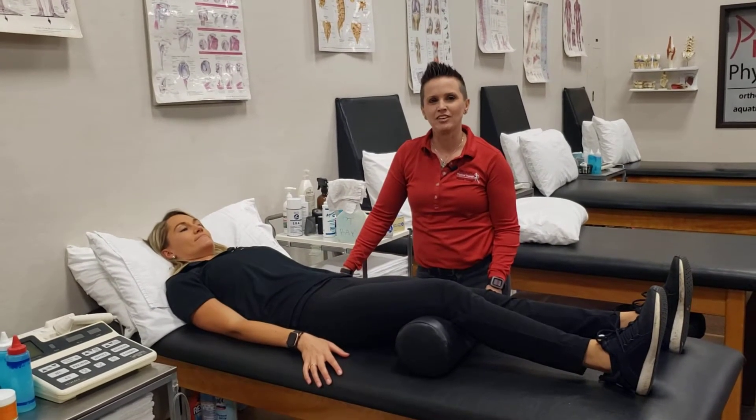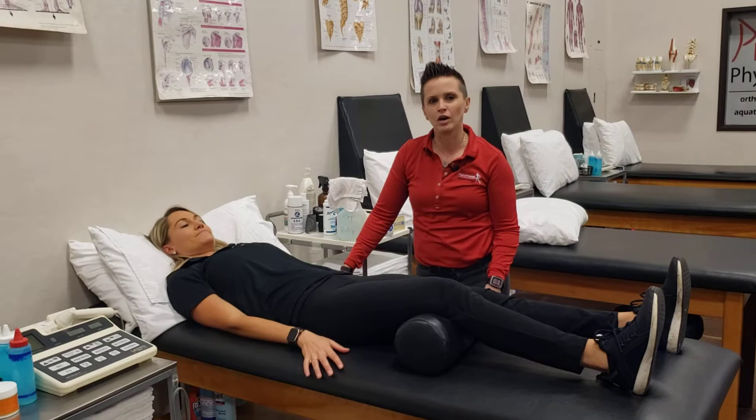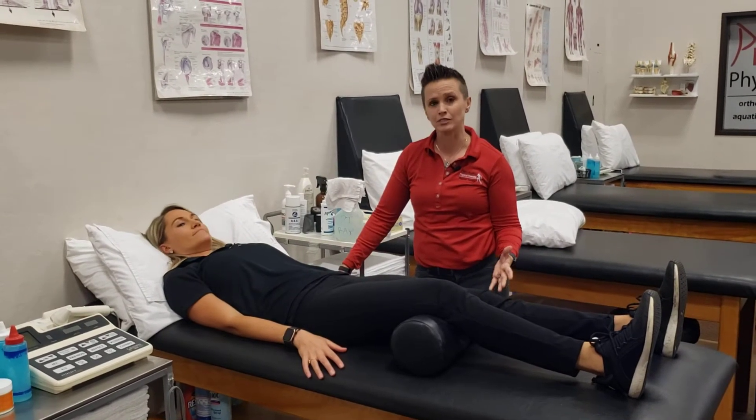Dr. Sarah with Prechette Physical Therapy, and today Carly and I are going to show you a short arc quad exercise. That's a great exercise for knee pain and knee dysfunction.